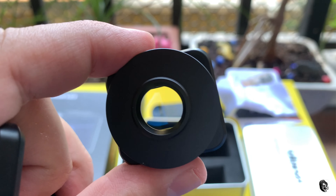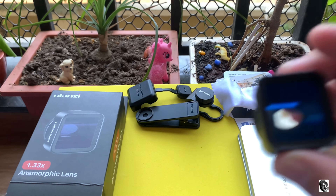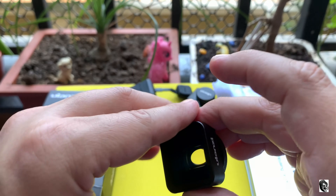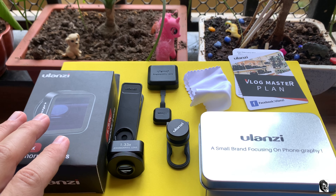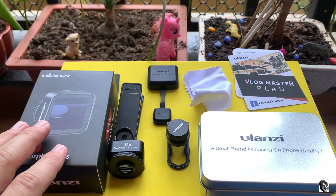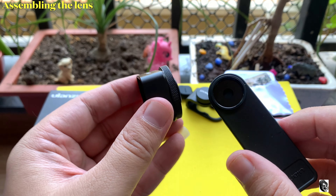On one side they have mentioned '1.33x anamorphic lens' and on the other side you will see the branding. Talking about the build quality, it's crafted from aluminium alloy with multi-coated glasses to minimize reflection. I would have been more happy if they had provided a filter ring adapter in the box. So these are the things included with the box.